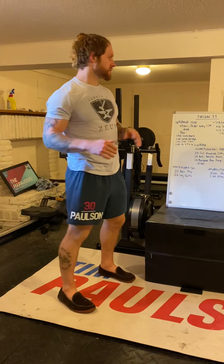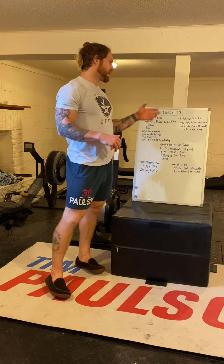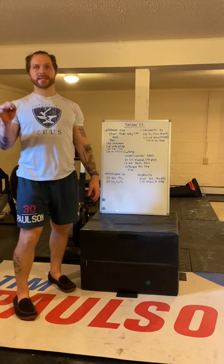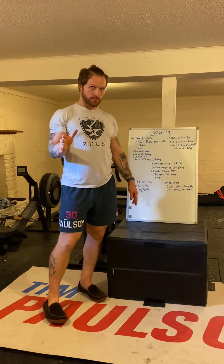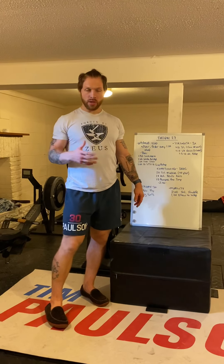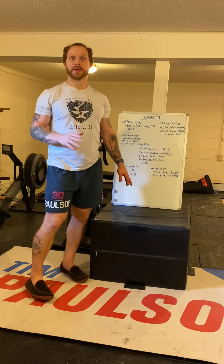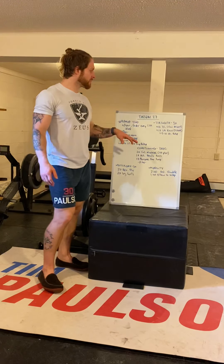Strength work today: three rounds. You're going to do 10 deadlifts with a slow descent and 10 single-arm rows with a two-second hold at the top. If you're at home, you're going to do 10 single-leg deadlifts per side with a slow descent. If you're in the gym, 10 deadlifts at moderate weight with a slow descent. If you haven't deadlifted in a while, don't go too heavy — you'll be very sore.